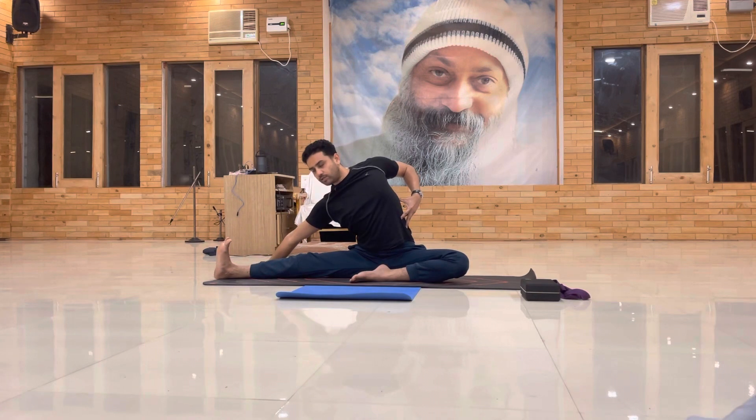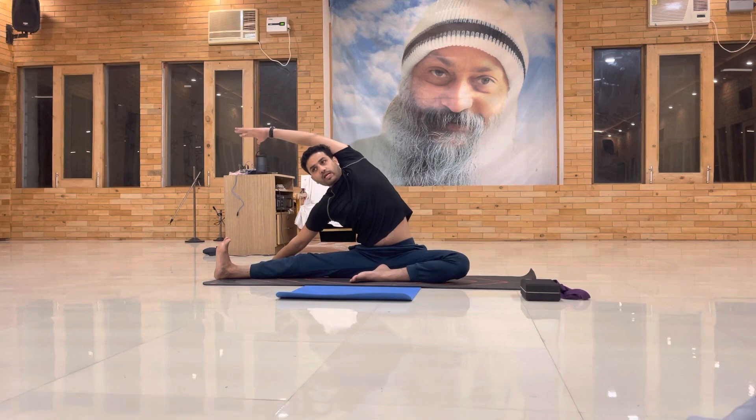Then just — okay, drop the right hand down. Same. Elbow inside. Left arm straight over the head. Just take — palm facing.